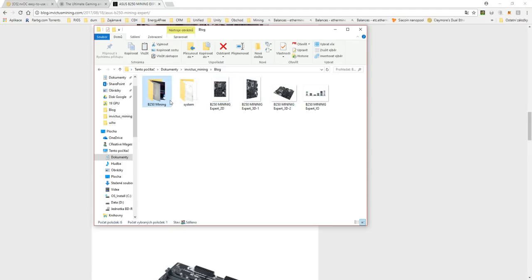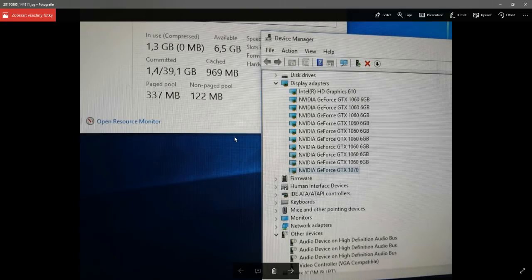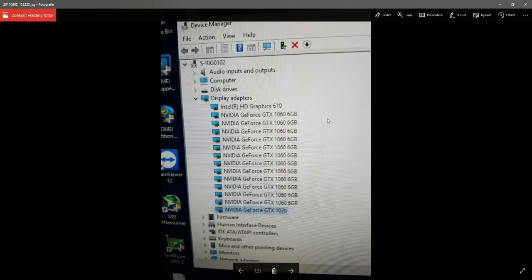Right now I will show you how we started. We started in Windows 10 and decided, even though everywhere it's written that it's simply not possible to connect so many cards in Windows, we would just try it ourselves. We started with a lower number of cards and then worked our way up.